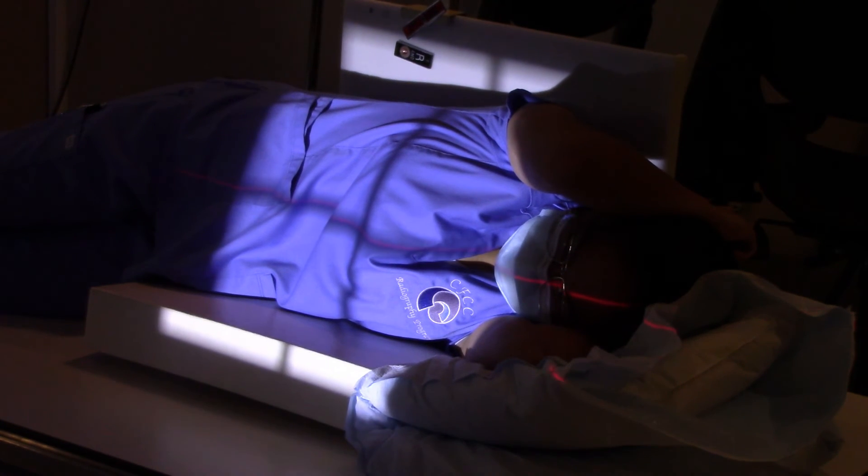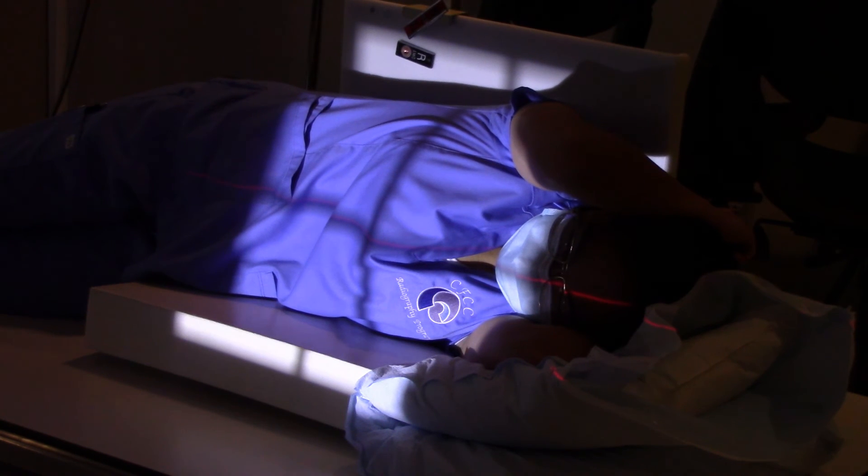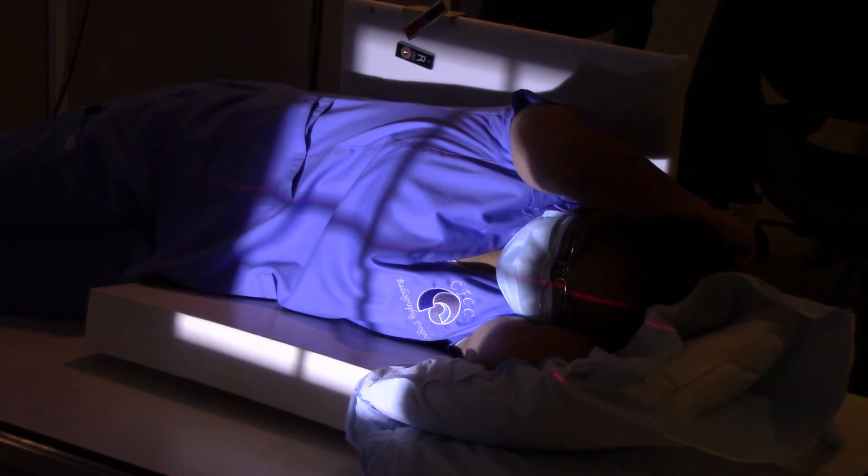Any breathing instructions? Okay, I was going to check because it moved up a little bit. You ready? Breathe in — big — hold. That's it. And you can relax.